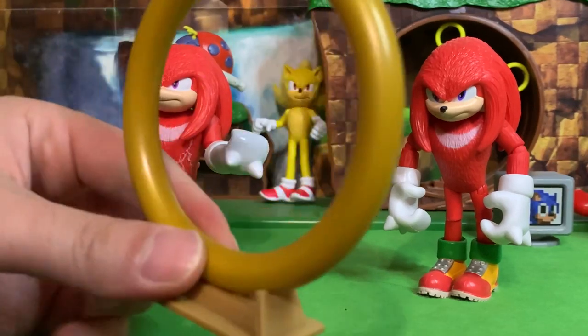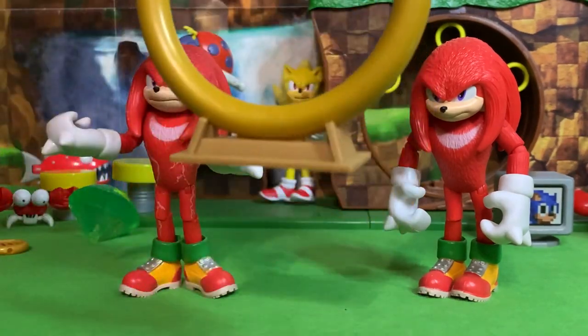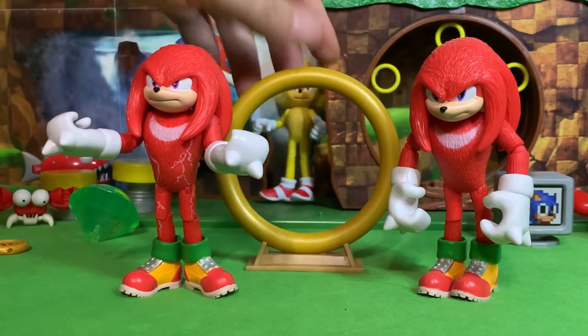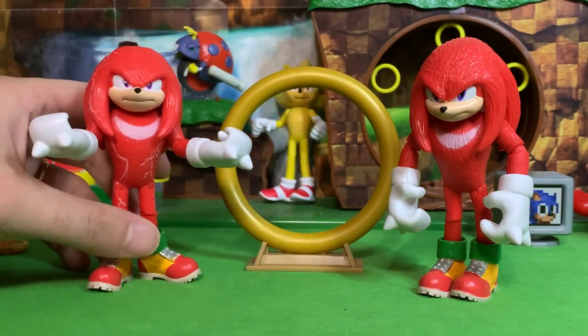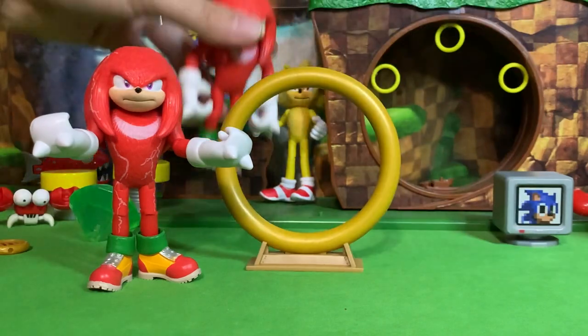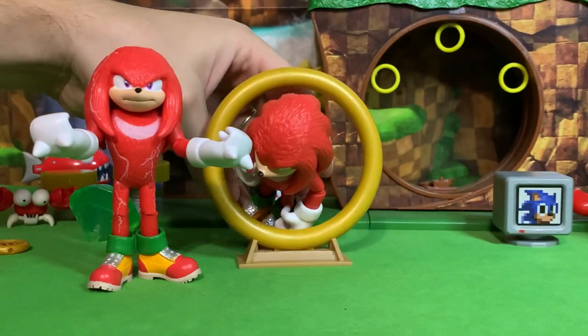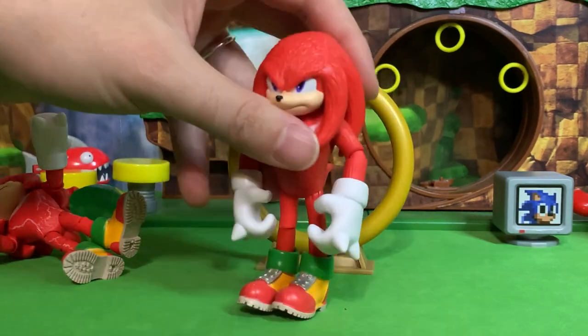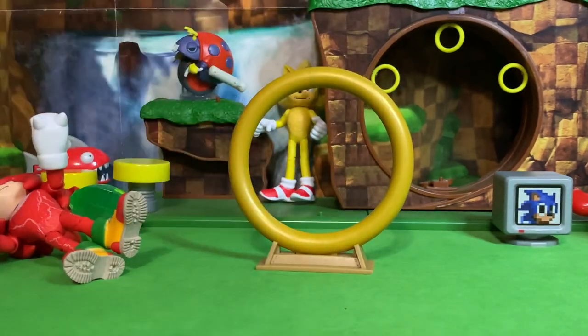Wave 2 Knuckles comes with his warp ring — very cool. This is an item that was used frequently in the movie, both movies. So it was really cool to have that as an accessory.